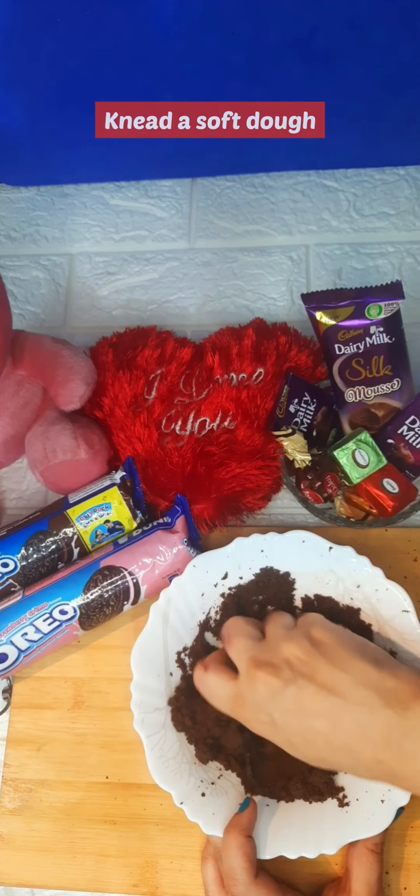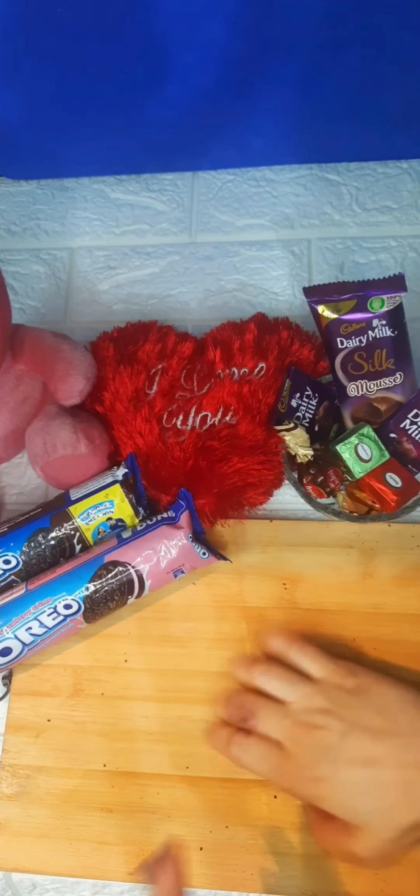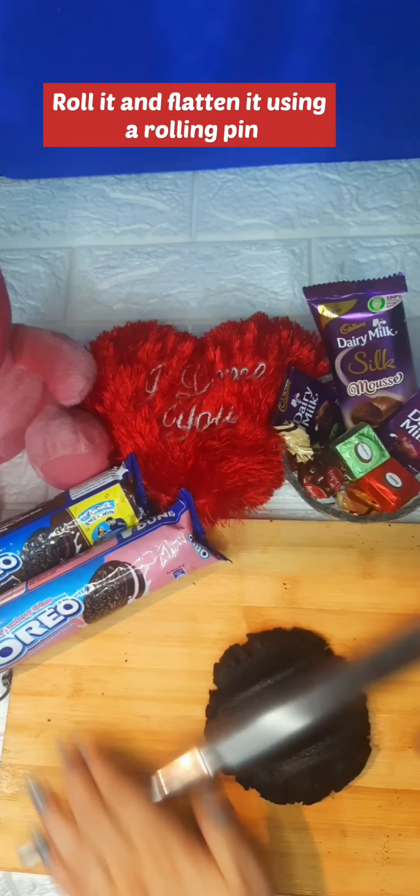We will add 2-3 small splashes of milk to this to make a soft dough. Don't add too much milk — just enough so it is soft. Then we will roll it and flatten it.